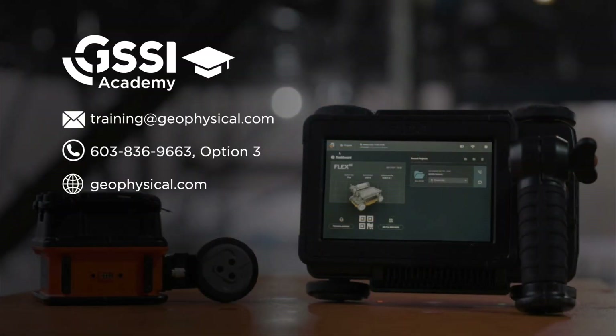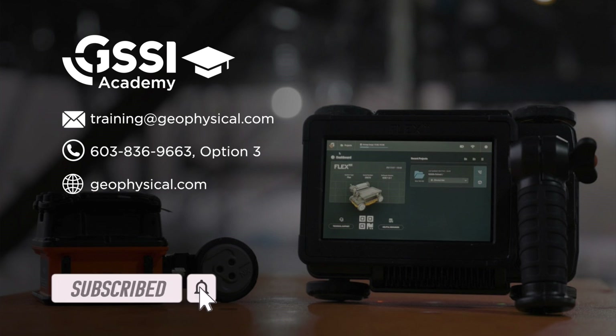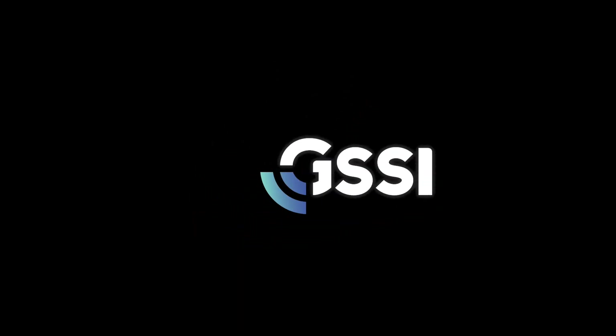For more information, contact us at training@geophysical.com or visit us on the web at www.geophysical.com. We'll see you next time.